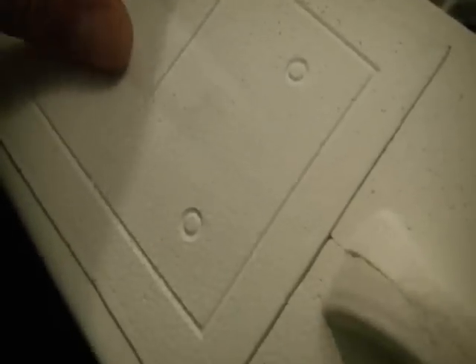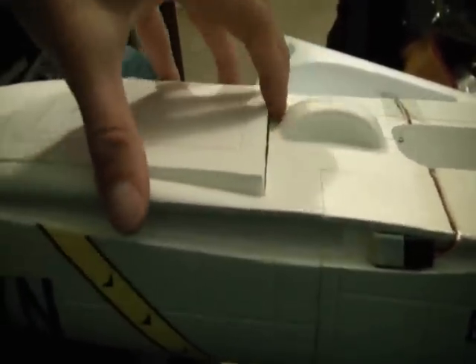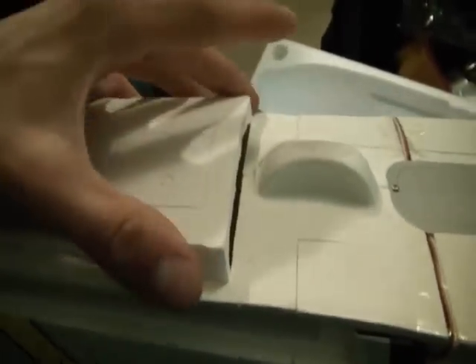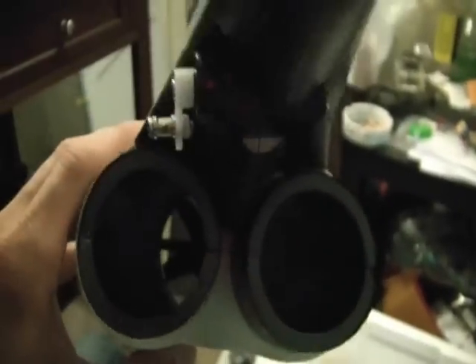It looks like the top is magnetic — let me get this open. Inside the body of the plane we have our 25-amp ESC and a 65mm brushless EDF fan and motor. In the back there are dual exhausts but only one fan. That's the main internals of the plane.